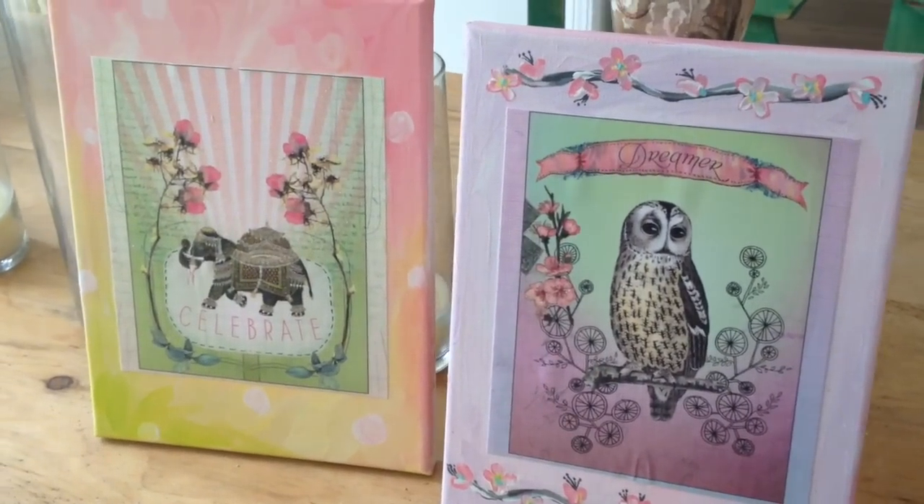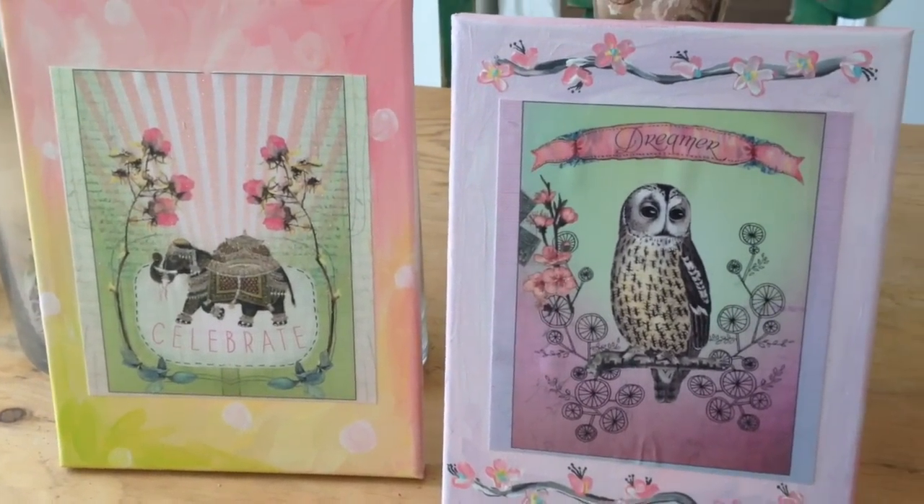Hi everyone, it's Michelle Barada from Bella Branch TV and welcome to another DIY day. Today we're going to make these really cool paintings that we make out of old calendars. You always see cool calendars and you love the artwork on them, and then after you buy one, at the end of the year you can't use it anymore. Well, I'm going to teach you how to recycle and upcycle your calendar. Are you ready to get started? Let's go!